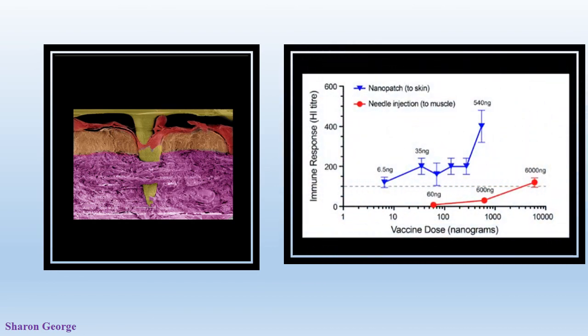Here we can see a graphical representation of immune response against vaccine dosage. We can clearly see that the Nanopatches do not require a high vaccine dosage compared to traditional injection, and they also produce a high immune response.